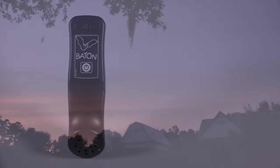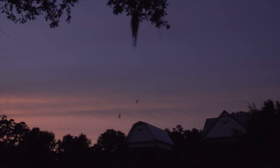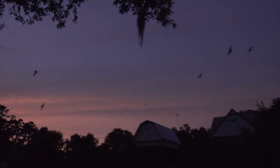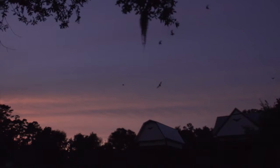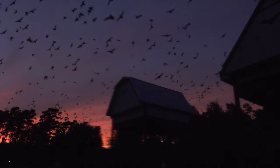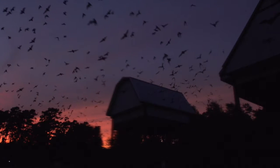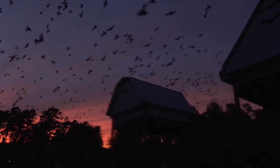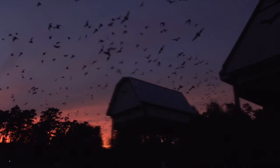Nearly all bats echolocate at frequencies well above the range of human hearing. However, as a frequency division bat detector, the Batbox Baton divides these high-frequency calls by a factor of 10, reducing the sound of a 50 kHz bat to only 5 kHz. This will then allow you to hear the otherwise inaudible sound of echolocating bats.